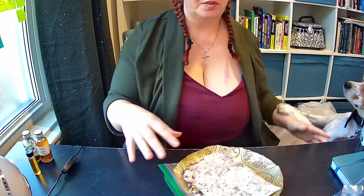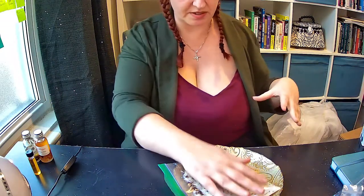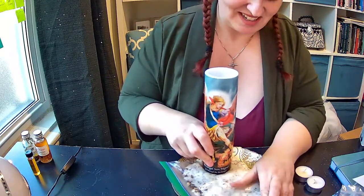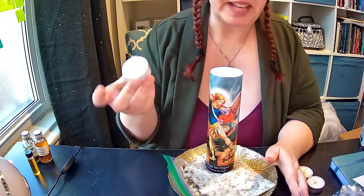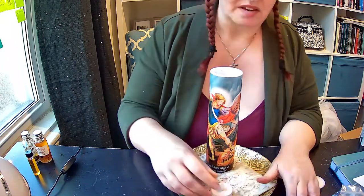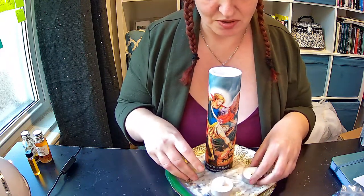And then from here, you put the candles on. Use battery-operated candles only on this. You don't want to use flame candles on this, and you will definitely see why in a moment. Get your candle to kind of stick — it might fall over. Luckily you're using battery-operated. I actually only have one battery-operated tea light to show you, but you can get these at the dollar store. Do not use flame candles in your secret altar.